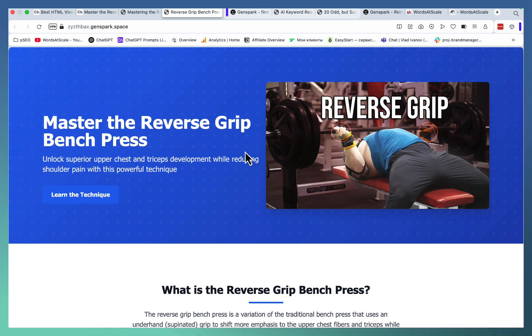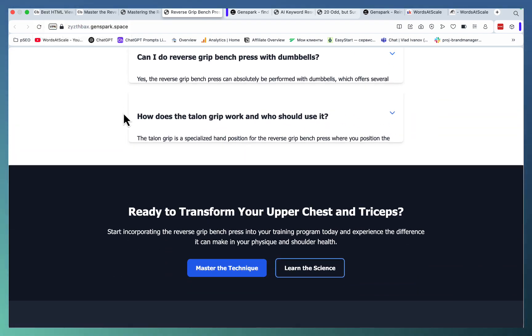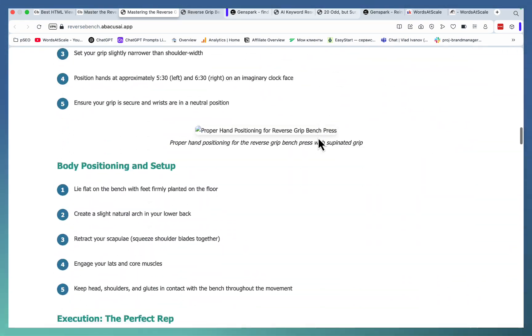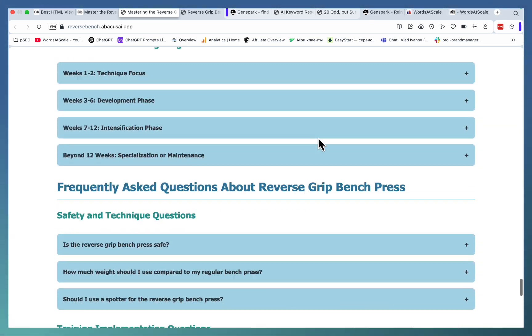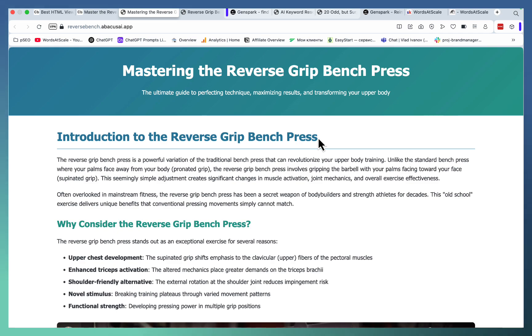So just remember that reverse grip page — memorize the flow of the page, the visual styling, the interactive elements. Now let's go from best to worst. A worse alternative, which is still quite potent, is Abacus. Abacus has something called Deep Agent, and you can create pages using the exact same prompt. It's still quite interactive and very useful, but not as stylish and just doesn't flow that well. I've tested Abacus versus GenSpark, and time and time again GenSpark is producing better results.